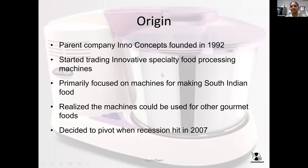It's just two minutes. Cocotone's parent company was called Inno Concepts, formed in 1992. We wanted to start trading innovative specialty food processing machines. We primarily focused on machines for South Indian cooking, and over the years, when people bought — if we didn't recognize the South Indian name — we used to call and find out what they were using the machines for.